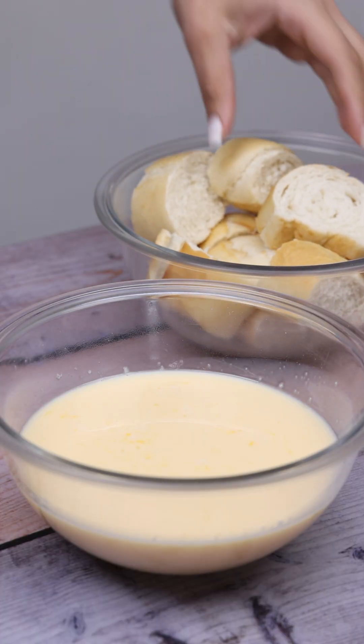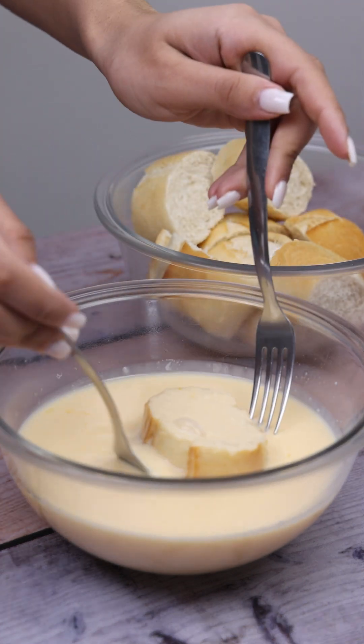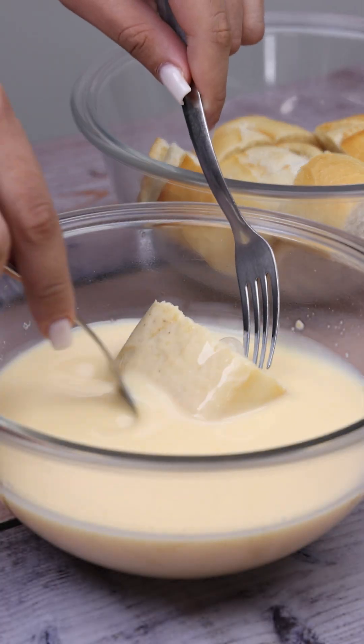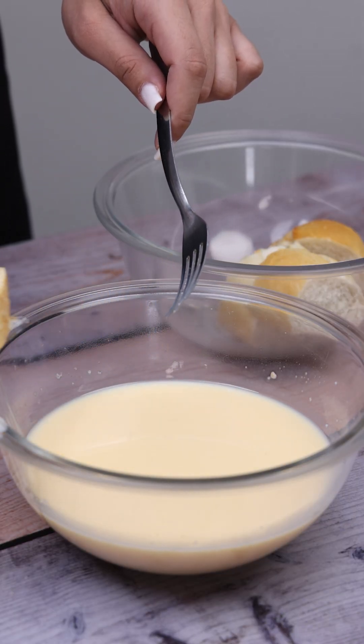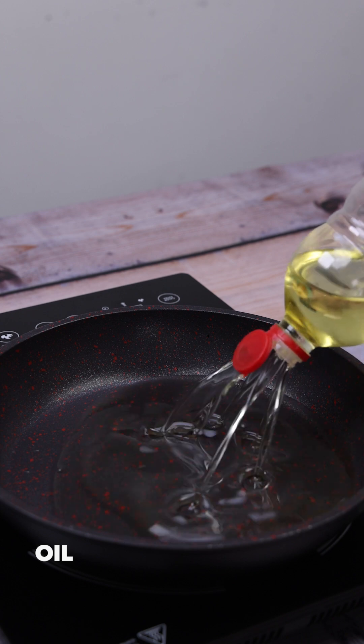Let's dip each of the slices of bread we cut into the mixture we prepared earlier. Then I'm gonna put oil in a pot, enough to fry our recipe.